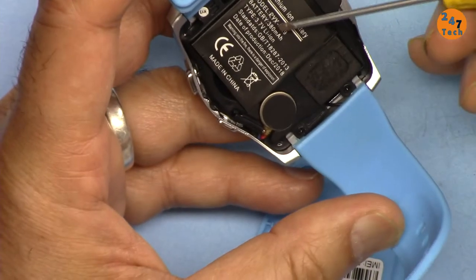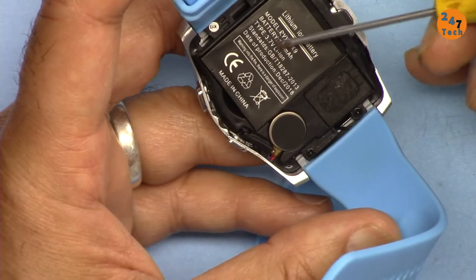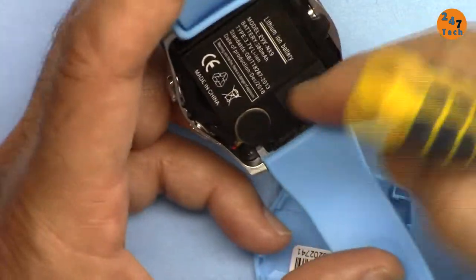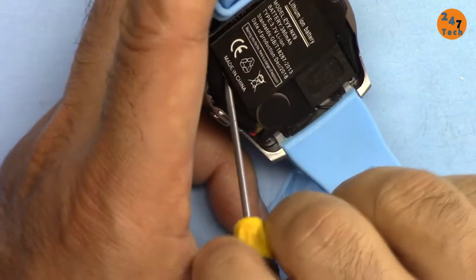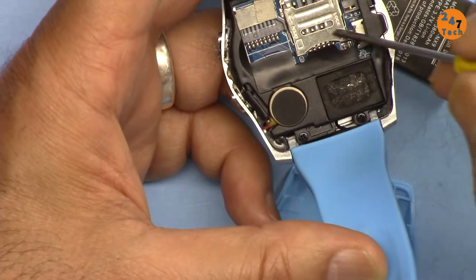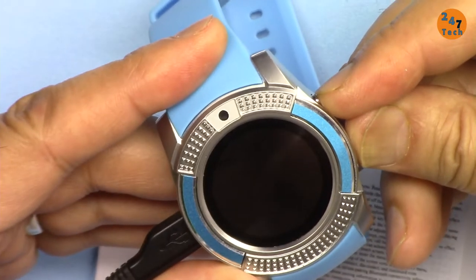This is a 380 milliamp-hour battery — one cell, 3.7 volt. It really is a big battery. For the microSD and SIM card, you can insert them, possibly by pressing the two buttons together.